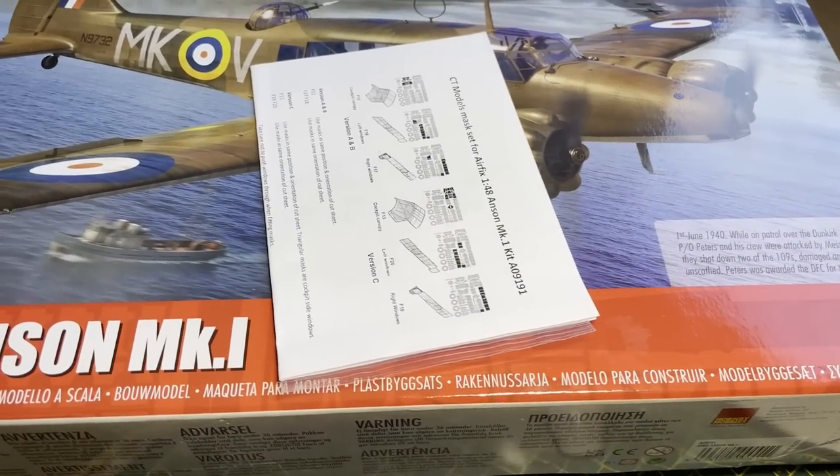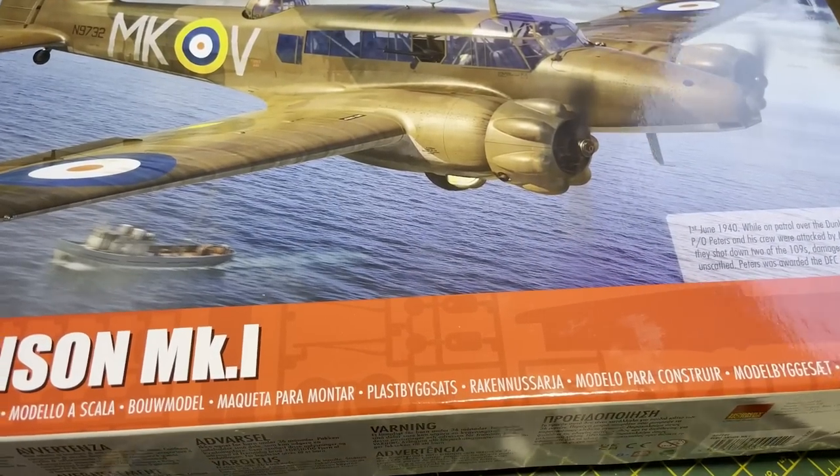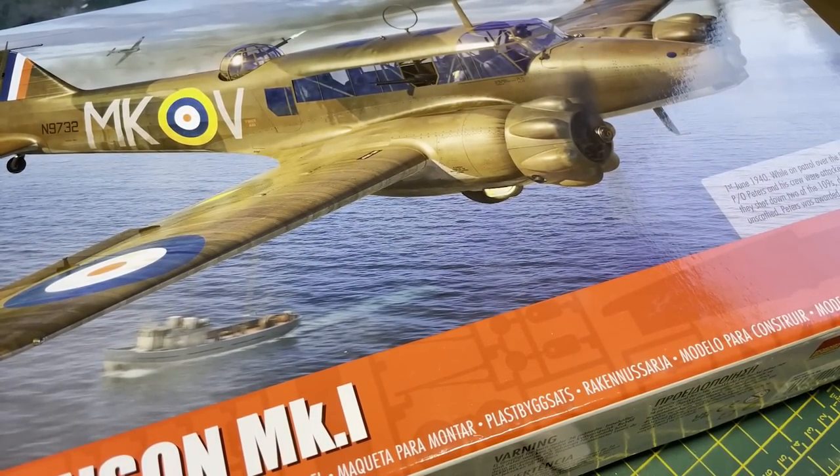Hey guys, welcome back to another video. Today we're going to be looking at the mighty Avro Anson by Airfix. This is a relatively new release, so let's see how it gets on. I hope you enjoy, let's get into it.